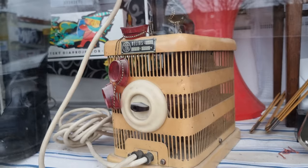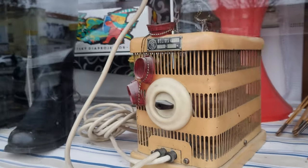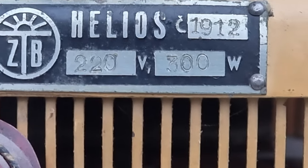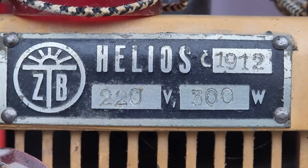Check out this crazy old sun lamp that I found here. I assume it's a sun lamp because it is called Helios and it seems to have these eye covers that you might want when you're in a solarium. Maybe it will work, maybe it won't. Should I get it?